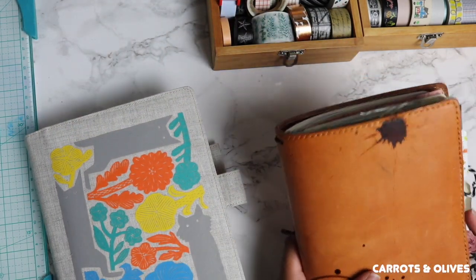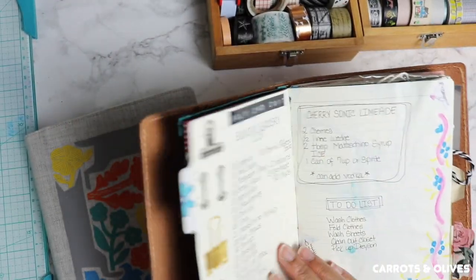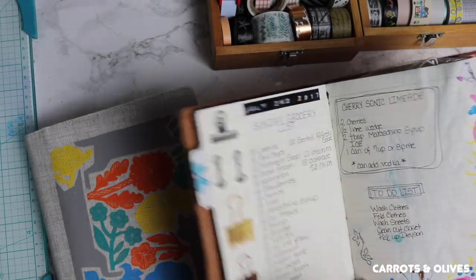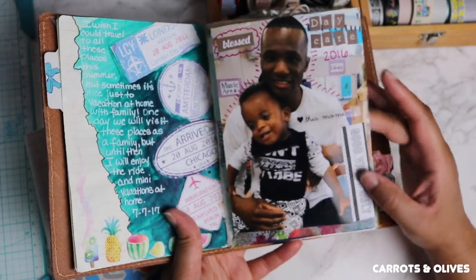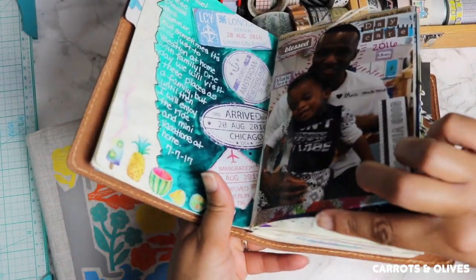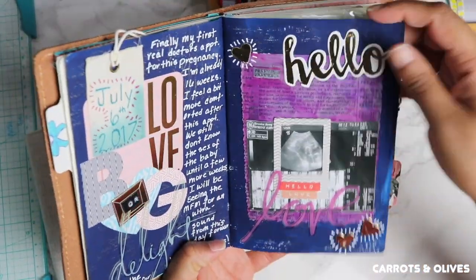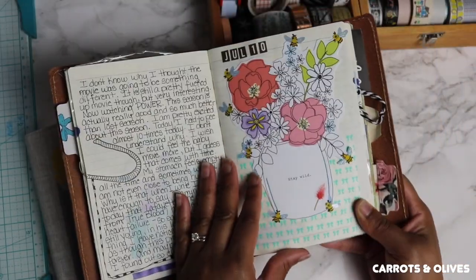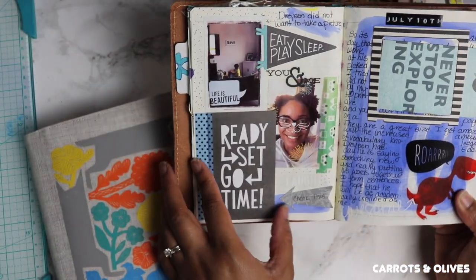In the traveler's notebook style, I have used washi to decorate — you can see washi there — and I use it to add tip-ins. So I put washi at the bottom of the page here, and this is just more washi to decorate, for example on some tip-ins.